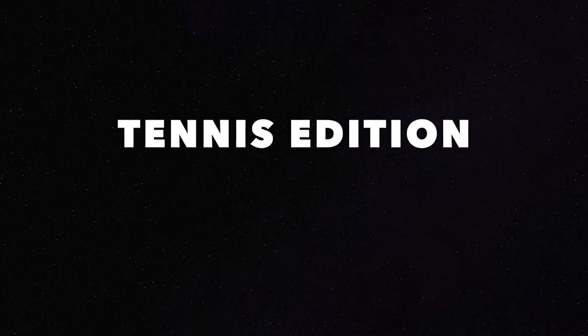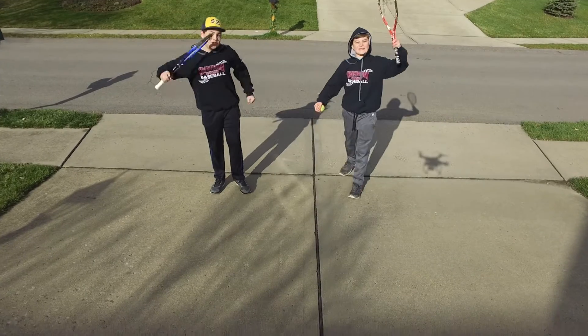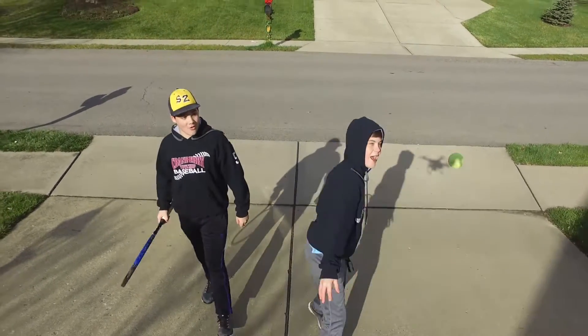AT's Trick Shots Tennis Edition. I'm AT and this is B Moore, and this is Tennis Trick Shots. Let's go!